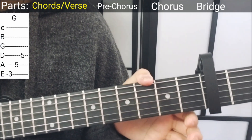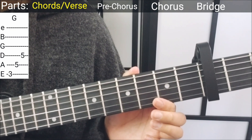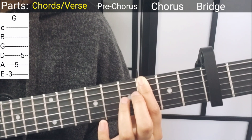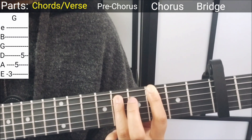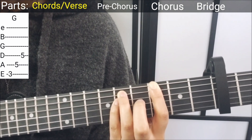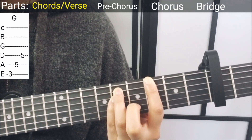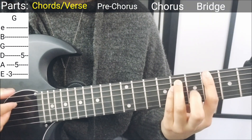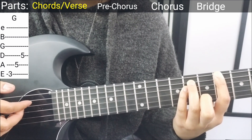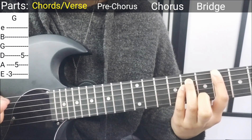Next up, I think this is called the G power chord but I will just call it G. Your pointer finger is gonna be on the third fret E string, ring finger is gonna be on the fifth fret A string, and pinky on the fifth fret D string. Again it's the same plucking pattern but this time pluck downwards on the top E string, and then pluck the A string below and then the D string below that.